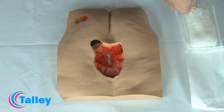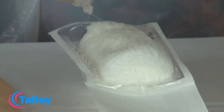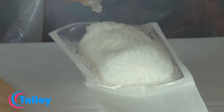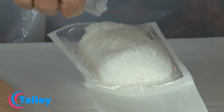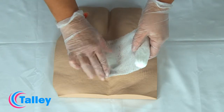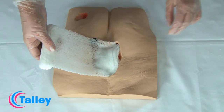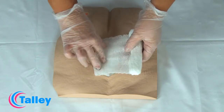Moisten the gauze with the saline. It is important to make sure the gauze is only moistened and not saturated. Place the moistened gauze into the wound to fill the cavity, ensuring that the gauze is in contact with any undermining or tunnelled areas.